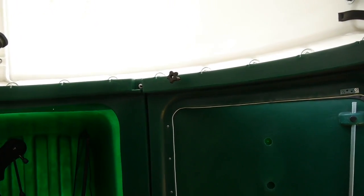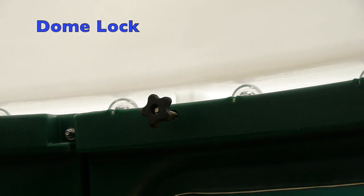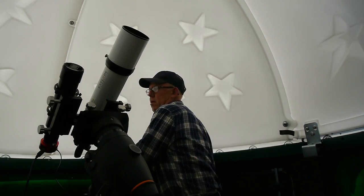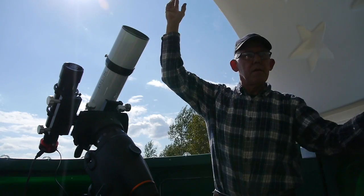We have to have a way to secure the dome so that it can't be opened from the outside. This knob is attached to a threaded rod which sticks through the sidewall, and that threads into a nut that's built right into the dome. So after removing two of these lock knobs, you can open your dome.